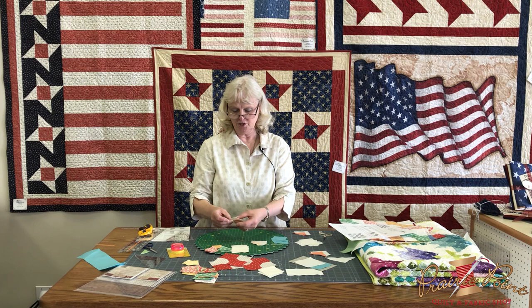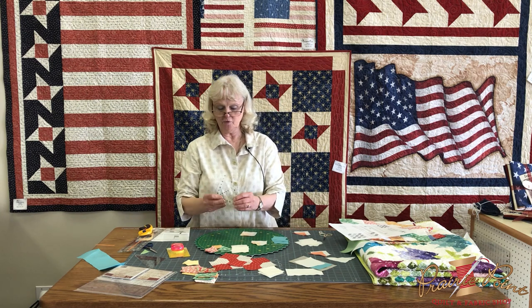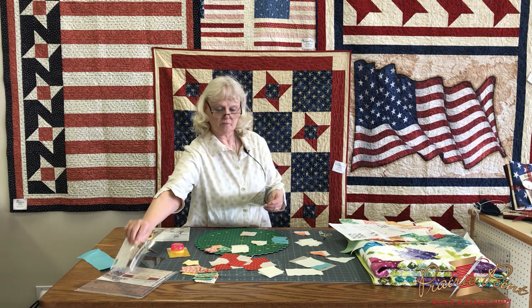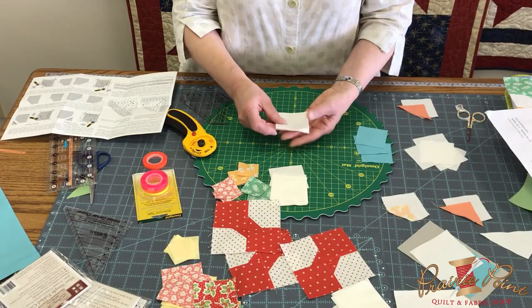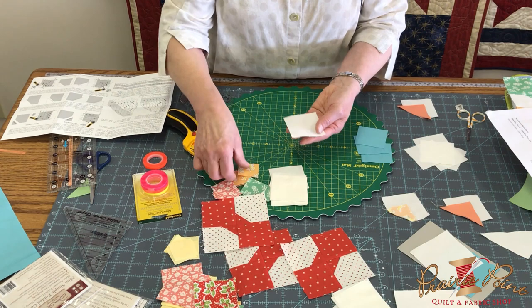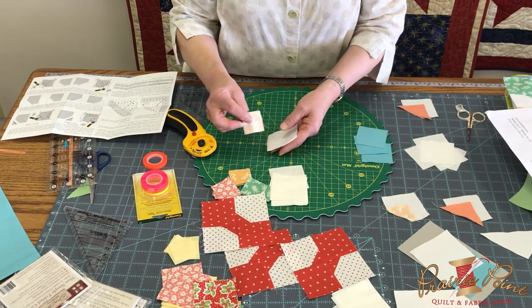So what we're going to do is use the Simple Folded Corners Ruler, designed by Doug Lico, and I'll show you how you can make those without having to draw the line. We're going to take the two-and-a-half inch square, which is your background color.